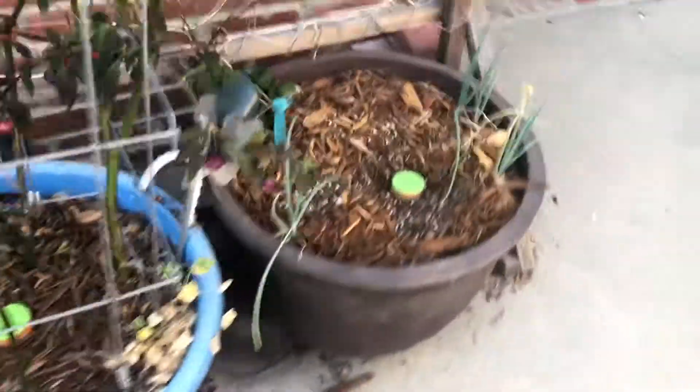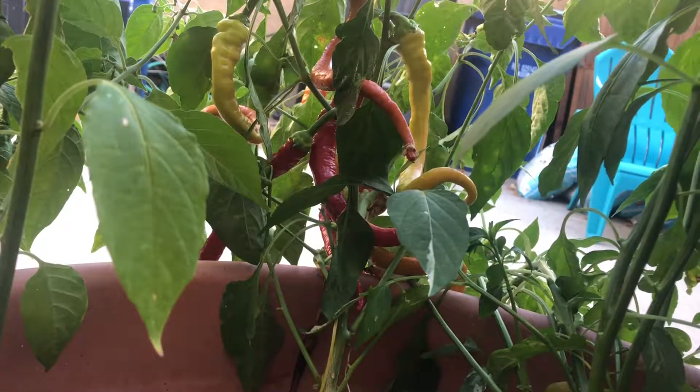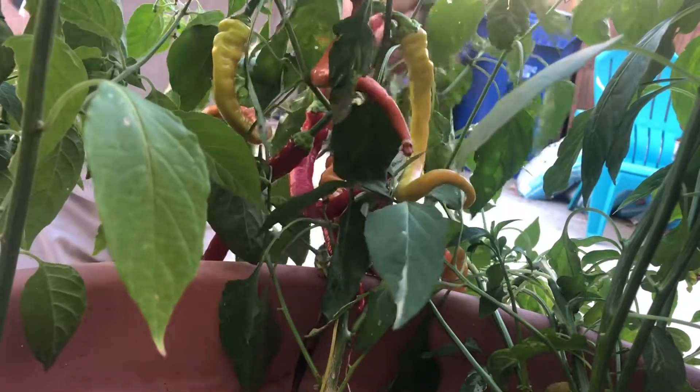Alright guys, we're back. Got my clippers, got a container and a bin, and we're gonna pick some peppers. We're gonna go ahead and start over here with the corbacis.